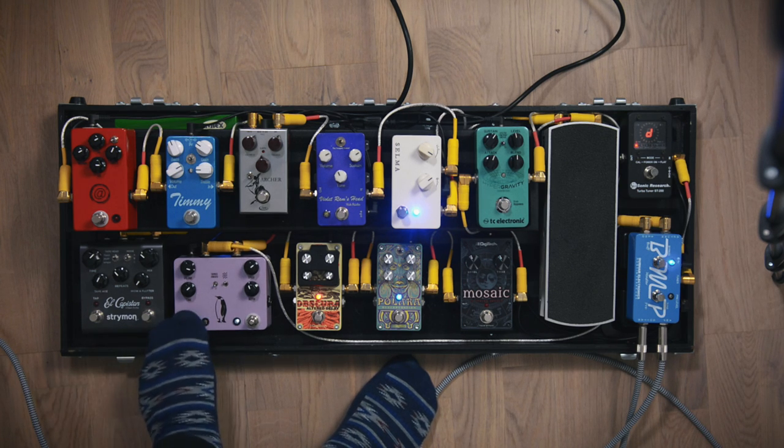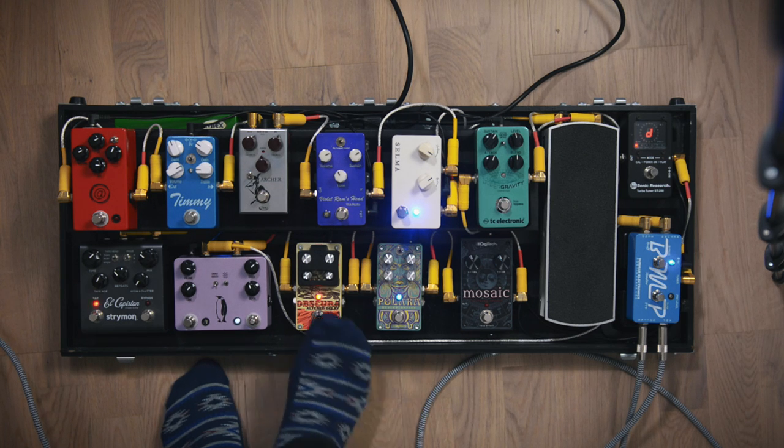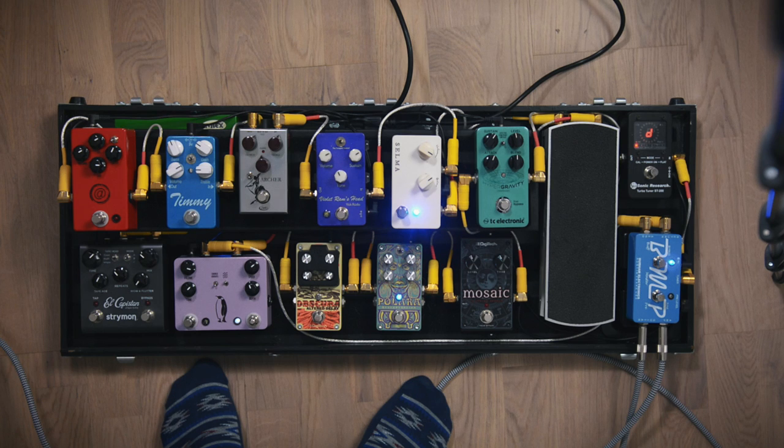That's it guys — at least that's how it looks right now. I change up stuff quite a bit; there are a few pedals I always keep on this board, but I'll make some videos after a couple of months so you can see what's still here. I'm super happy with how it works right now — sounds really good. Thanks for watching and goodbye.